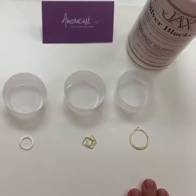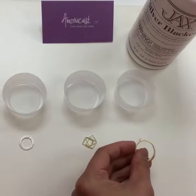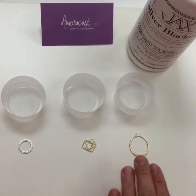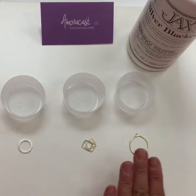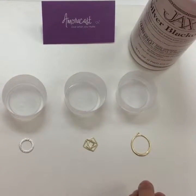Today I'm going to talk to you about Amora cast and the findings of gold vermeil that's been coated. Basically what it is, is it's been sterling silver plated with gold, brushed, and then protective coated using a baked-on process.